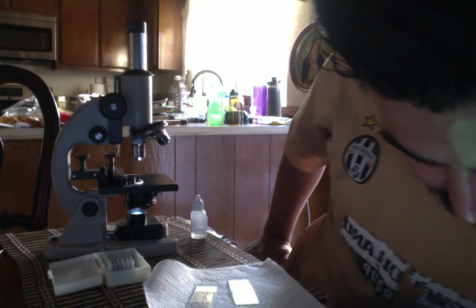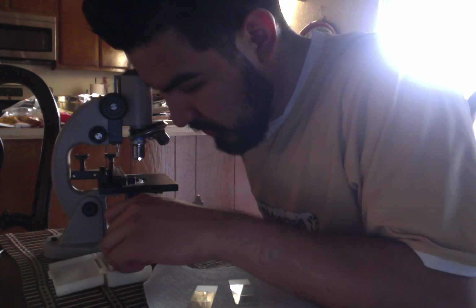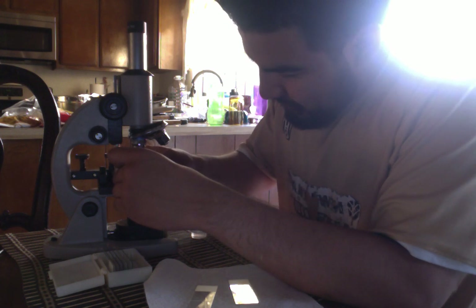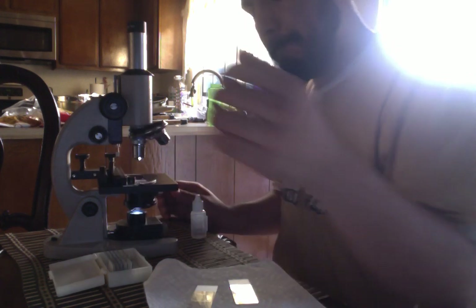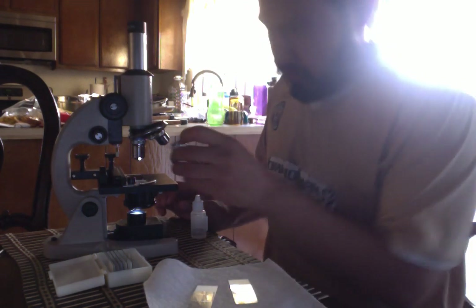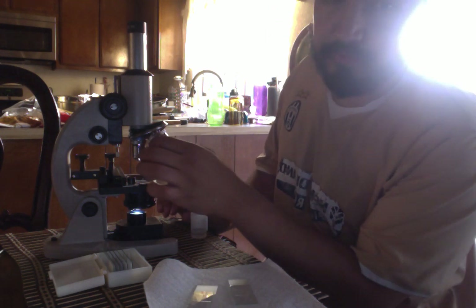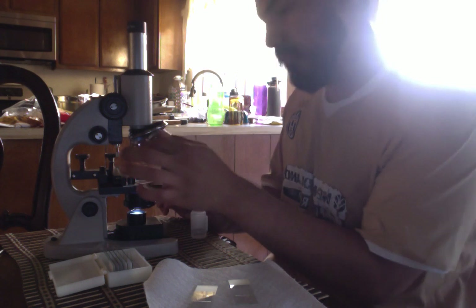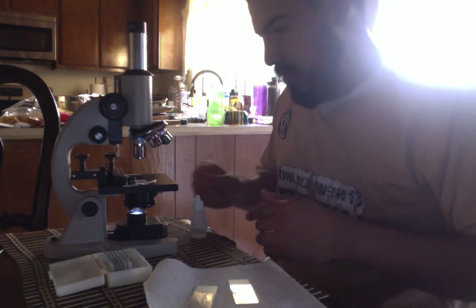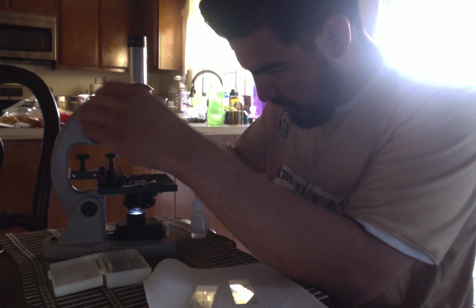Next we're going to be looking at the amoeba. Now I'm going to be observing the amoeba.